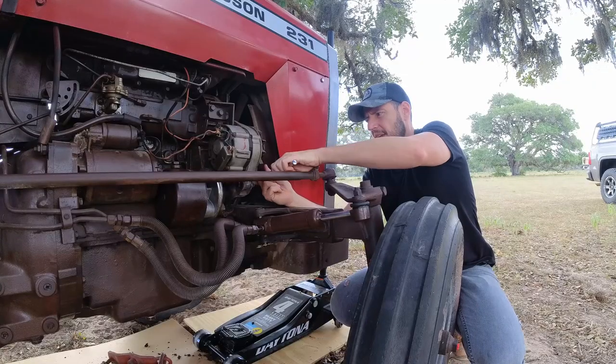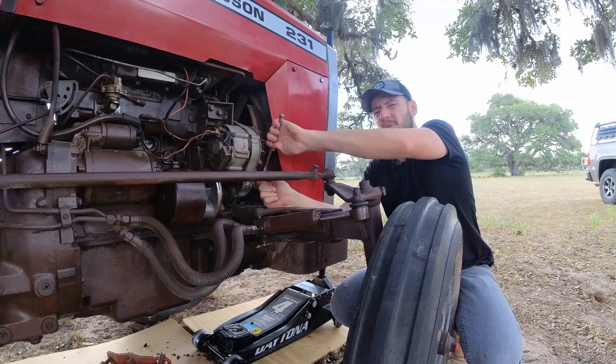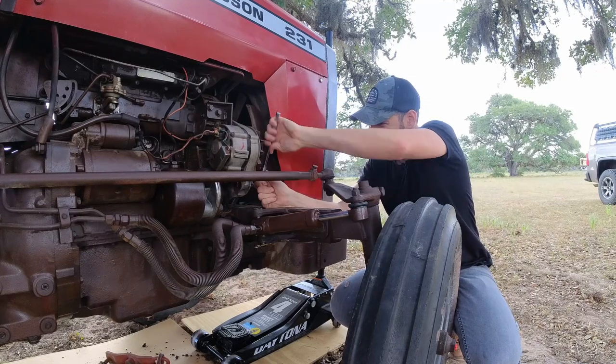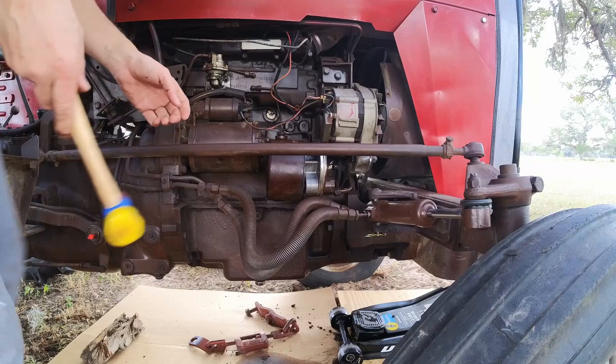If I'm not mistaken there are only two bolts to get the pump removed, and of course the two hoses — the high pressure and low pressure — but only two bolts attaching the pump to the engine. All right, it came out. The pump is loose.